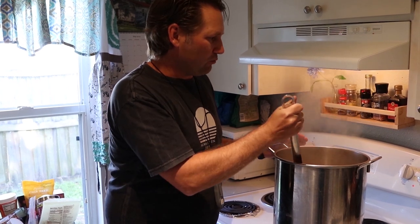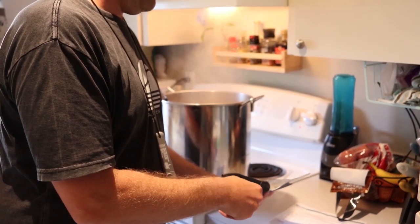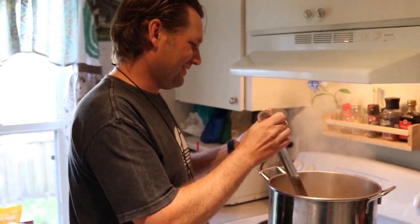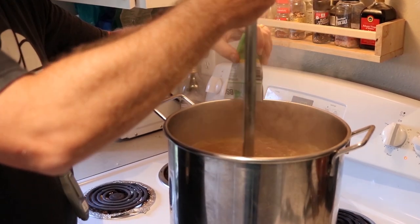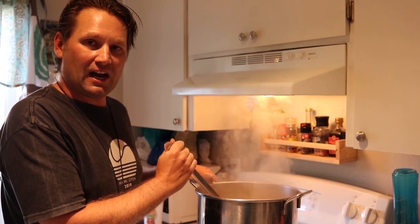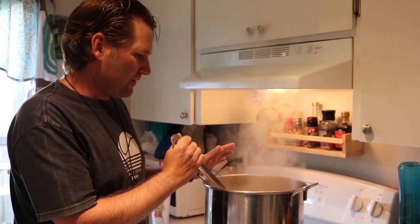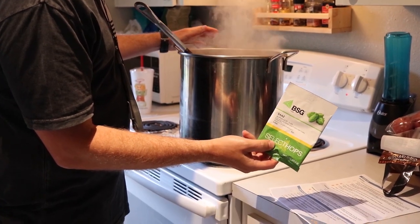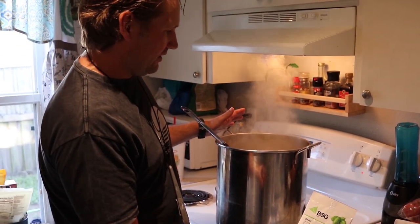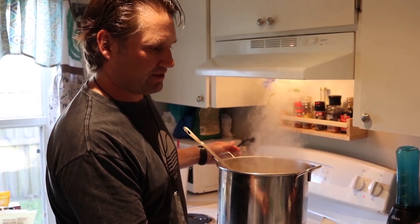We're still boiling but we've boiled for 30 minutes, so it's time to put in the next set of hops. I've added two batches of hops, different varieties of hops, and we're about to add the third variety. It's called Saaz — that's S-A-A-Z. Once we add this, we're just going to boil for one more minute and then take the wort off the heat and cool it down so we can add in our yeast, which is the final step.